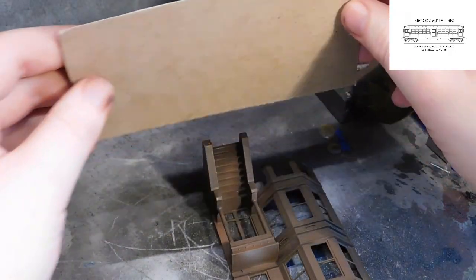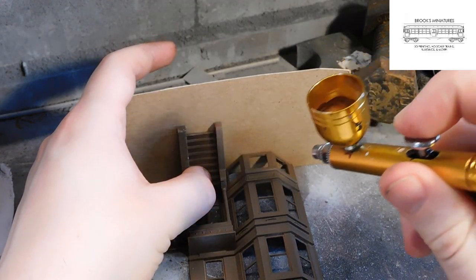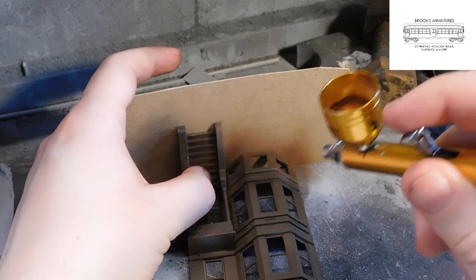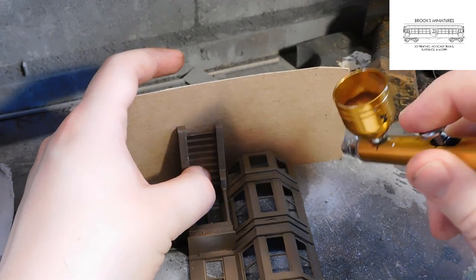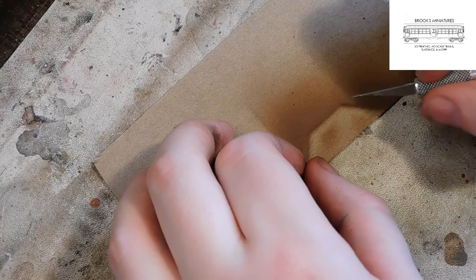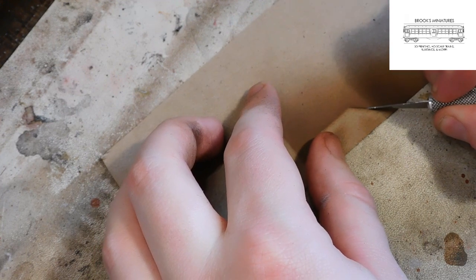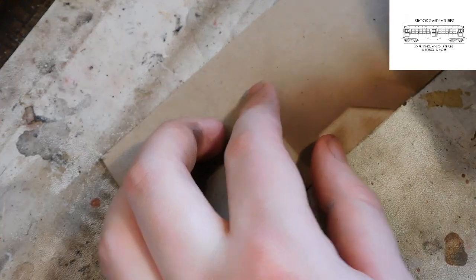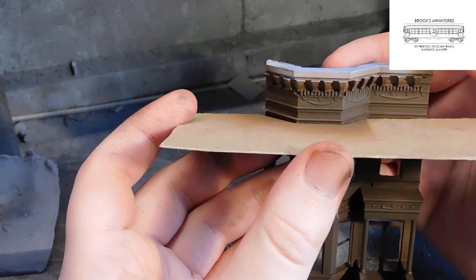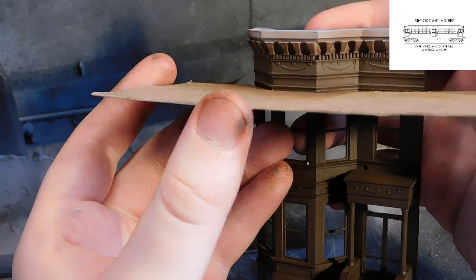For the next part, we want to create a mask for painting the cornice a separate color. A trick for this is done by spraying some of the same base color onto a piece of cardboard, using the profile of the model to create an outline of the pattern we need. From this profile, we can cut out the mask using our X-Acto knife, cutting along the edges marked with paint. When we press the mask up to the surface of the model, we see it almost fits perfectly to accept the profile of the facade.